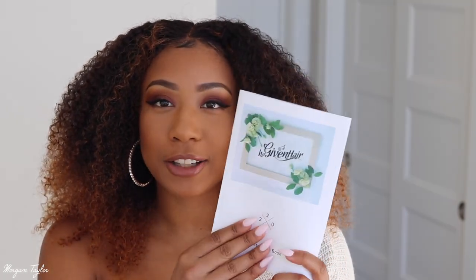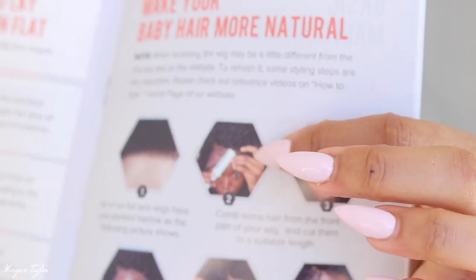They also included the Her Given Hair book, which talks about hair care and how to take care of your hair. The page I turned to says how to use glue to lay your lace down flat and how to make your baby hair look more natural. And here's the comb — this is exactly what I needed and didn't have when I was doing the baby hairs. I definitely need to work on it, but overall I love the hair.